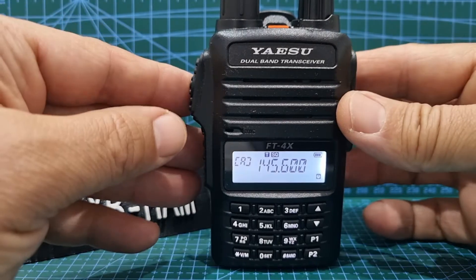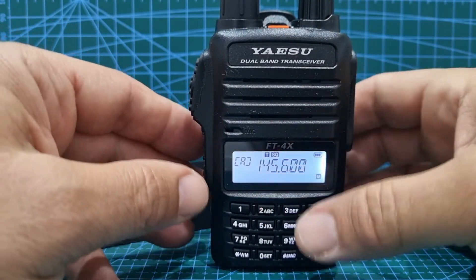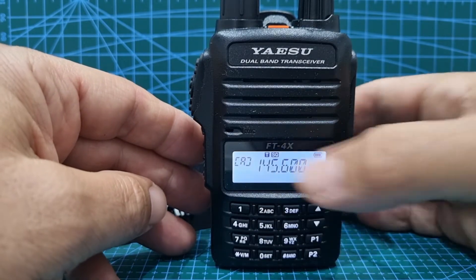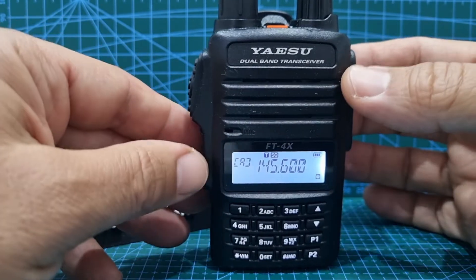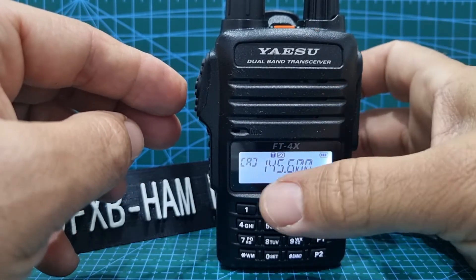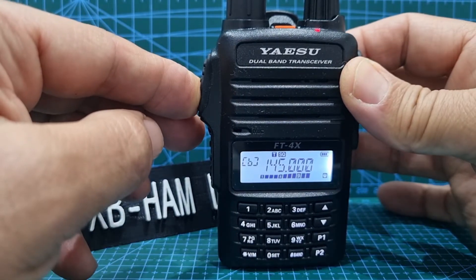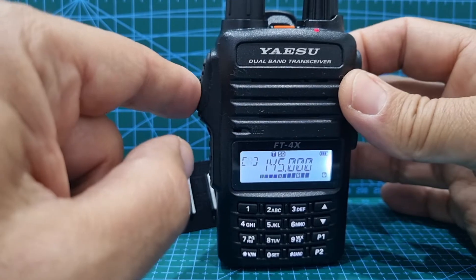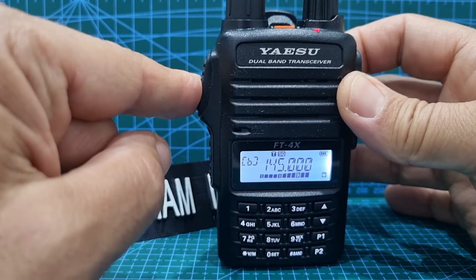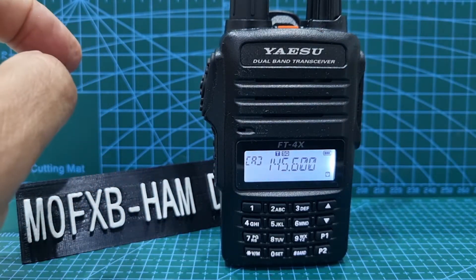So let's just show you — we've already set it up on this radio, so we'll just show you in action. Look, there's no minus or plus shift showing at all. We have added a tone and a tone frequency, but that's it. And when we key the mic, look — we're listening on 145.600, which is GB3WR. And when we key, it shows you the B-band, and it's TX-ing on the input which is 145.500. It's still got the tone, which is set at 94.8.